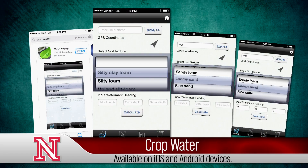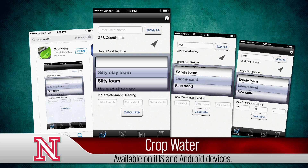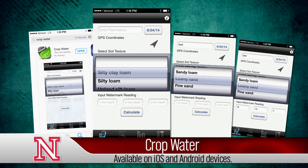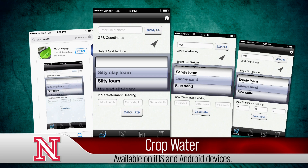If you don't have a data logger and you've got a smartphone, you can also download the UNL Crop Water app, which will take the sensor readings you input based on your soil type and then tell you how much soil water you have left or how much you've removed from the profile.